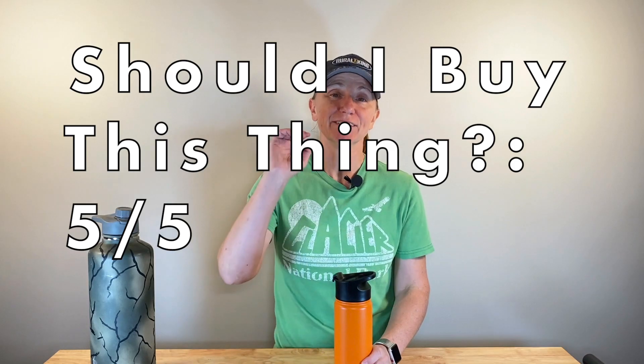Because of that, should you buy the Simple Modern Vacuum Insulated Water Bottle? Absolutely, 100%, five out of five.